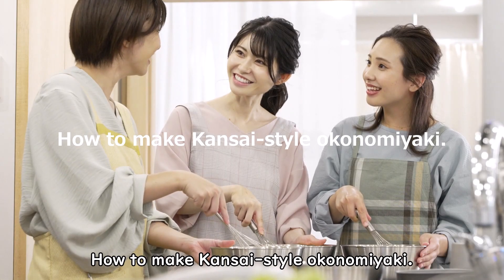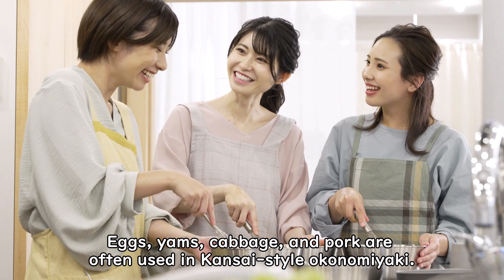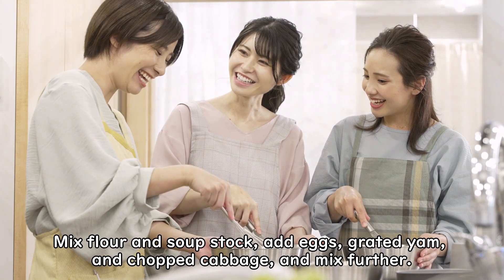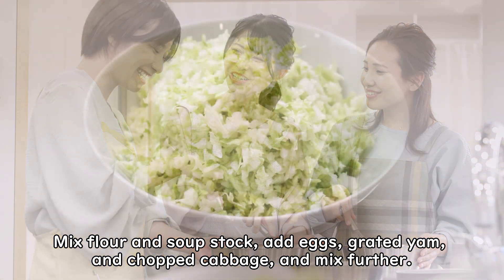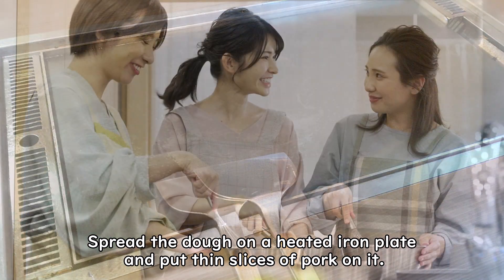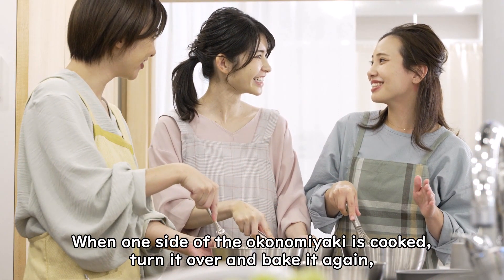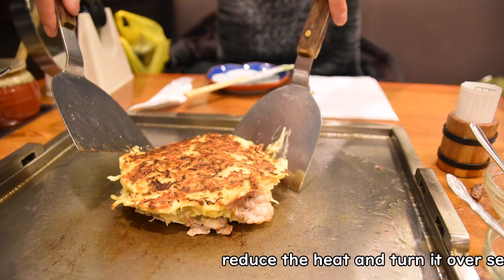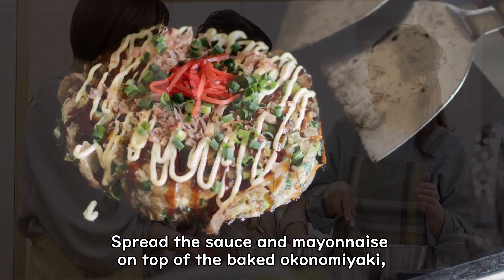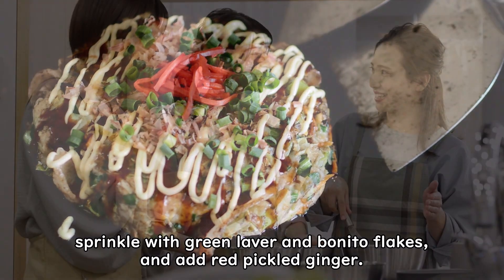To make Kansai-style okonomiyaki, eggs, yams, cabbage, and pork are often used. Mix flour and soup stock, add eggs, grated yam, and chopped cabbage, and mix further. Spread the dough on a heated iron plate and put thin slices of pork on it. When one side is cooked, turn it over and bake again. Reduce the heat and turn it over several times. Spread sauce and mayonnaise on top, then sprinkle with green laver and bonito flakes, and add red pickled ginger.